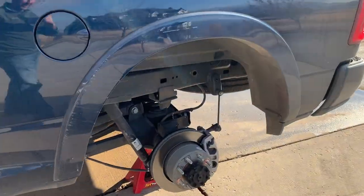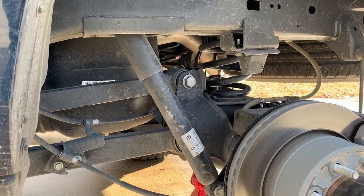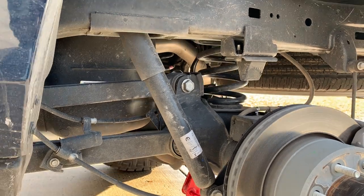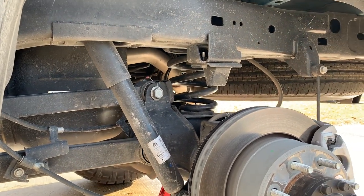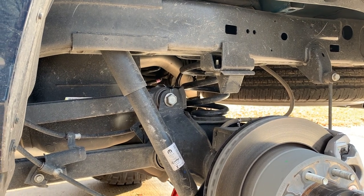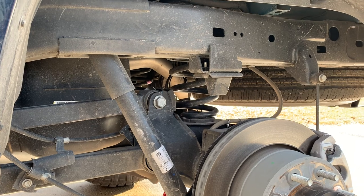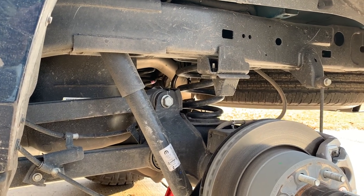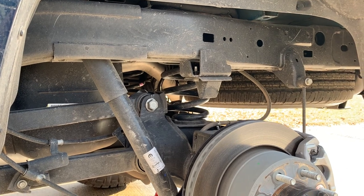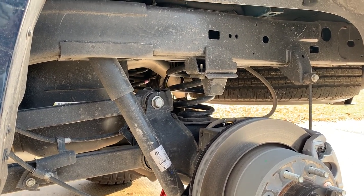Everything looks brand new under the truck. This is the whole reason I bought a 2500 not a 3500 — because I wanted the four or five length suspension. It's got coil suspension in it, not leaf springs. I'm not a fan of leaf springs. I almost got air suspension in it. That was a tough decision, but I went with the coils simply because I'm gonna put a Carli kit on here and I think coils are a little bit more compatible with the air.